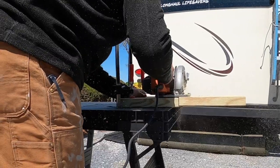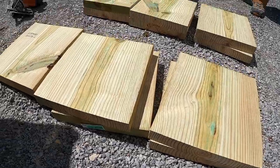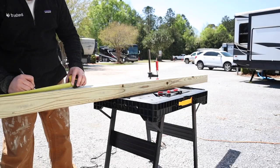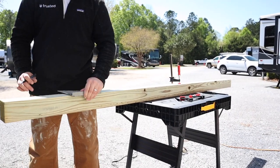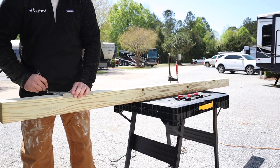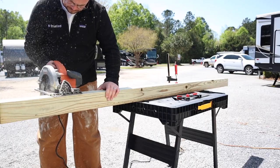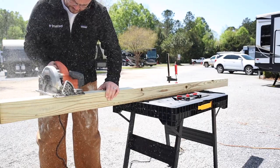After cutting all my lumber, I like to set them aside in groups so I know I have enough for each pad. Now we're moving on to the 4x4 lumber, which is going to be the center of the RV jack stabilizing pad. These are also cut to 12 inches in length to match the top and the bottom of the stabilizing pad.